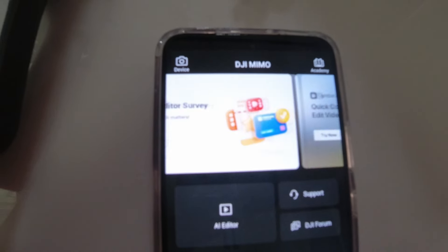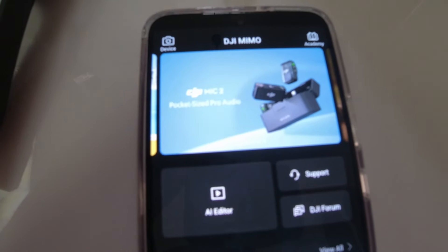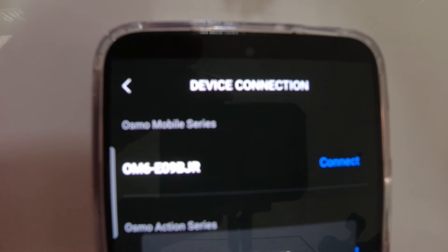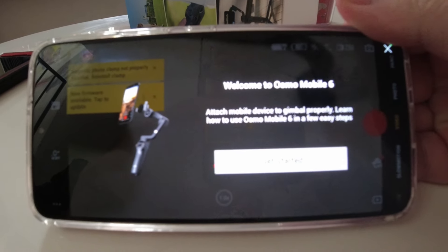This is what the MIMO app looks like right out of the box. It wants you to connect the device — I suspect it connects via Bluetooth. It says: welcome to Osmo Mobile 6, attach mobile device to gimbal properly, learn how to use Osmo Mobile 6 in a few easy steps. We connect using this magnetic bracket, which we're going to put on Victoria's phone — it just wraps right around. It looks a little like a superhero belt buckle, and it connected and snapped on pretty hard.